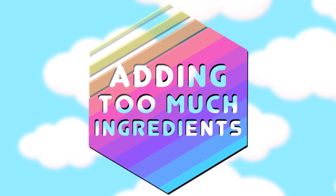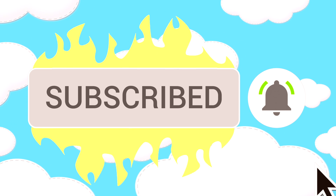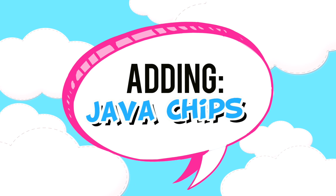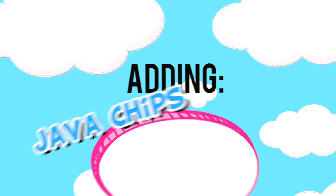Hello everyone, it's Jillian and welcome to today's video. Today I am going to be adding way too many ingredients to slime, and I love creating these videos so much because it's always so fun to see how the slime is going to turn out.